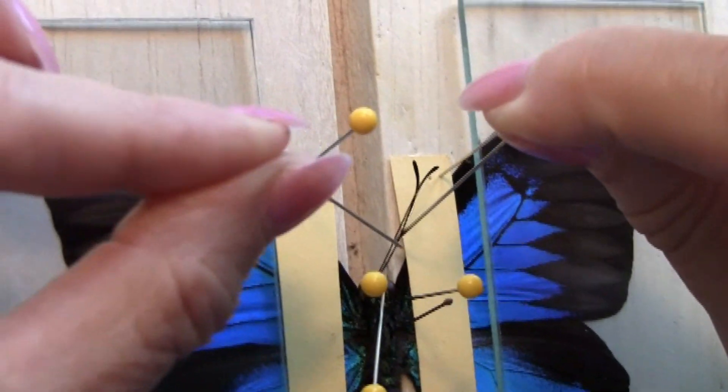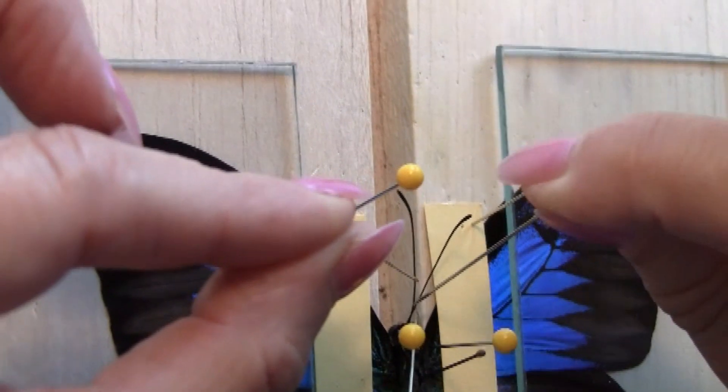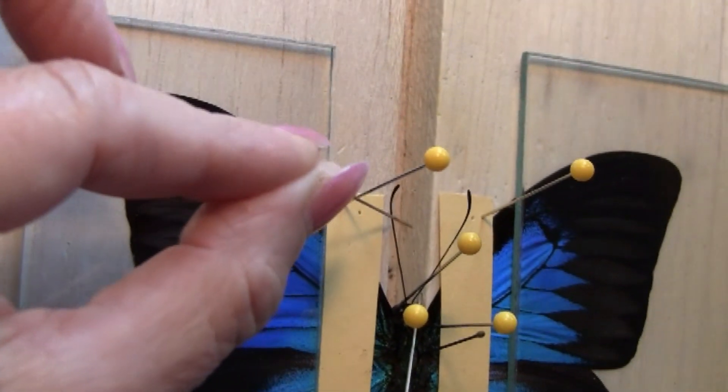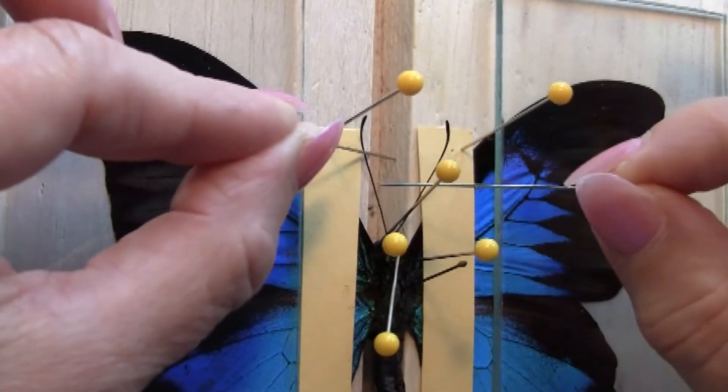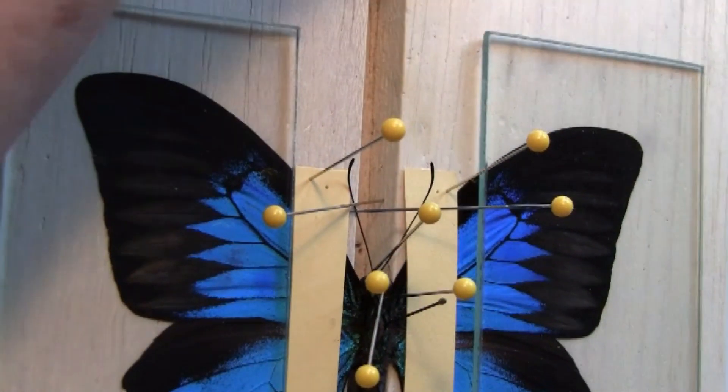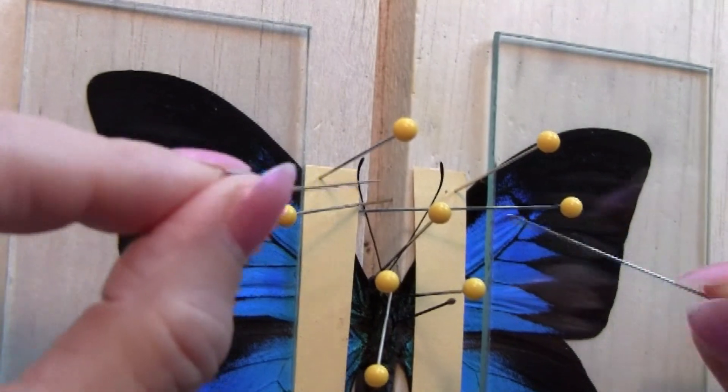We're trying to achieve a nice V between the antennas. Using as many pins as you need, cross-pin them to hold the antennas in place.